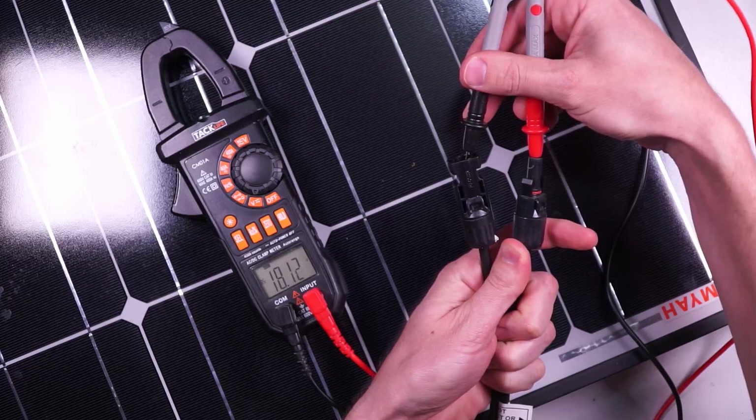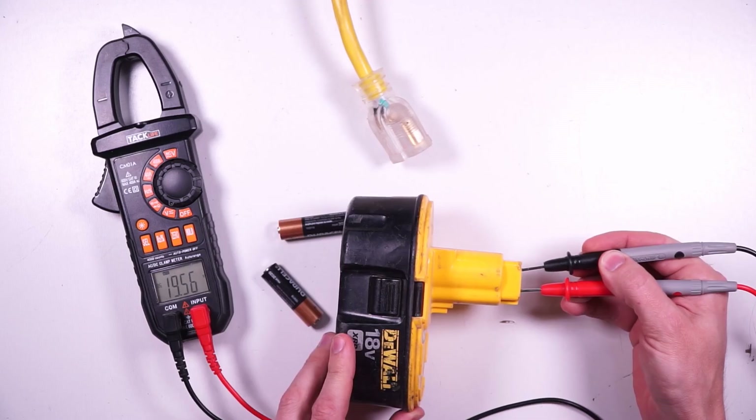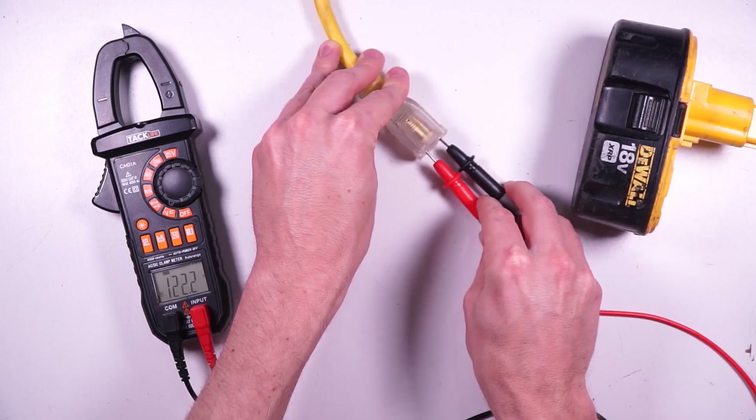Now you can check the voltages of all kinds of stuff using this same method — AA batteries, AA batteries in series, DeWalt drill batteries, and even household outlets.